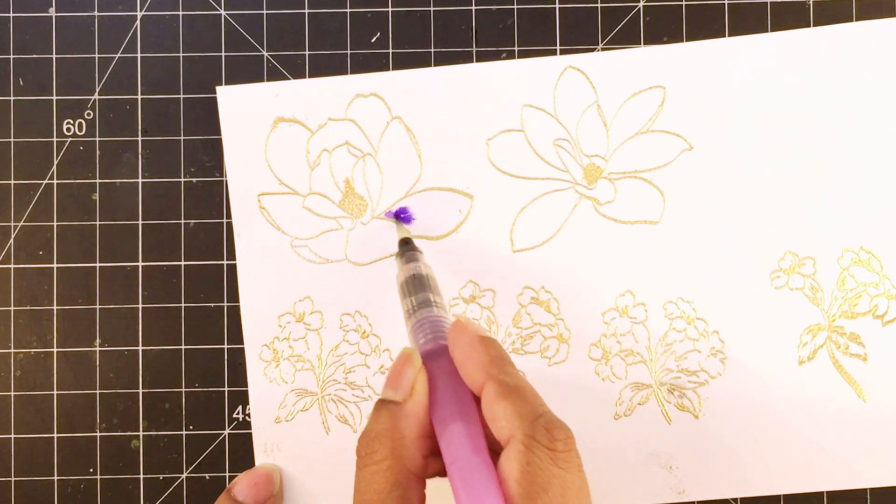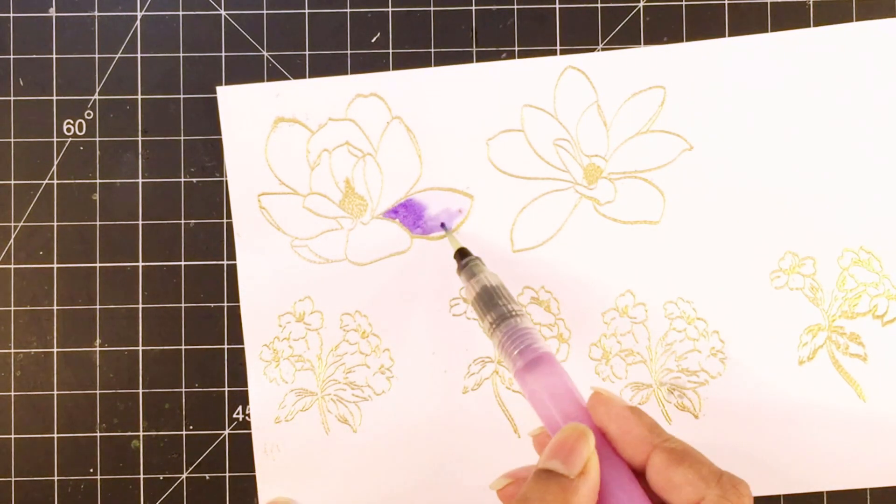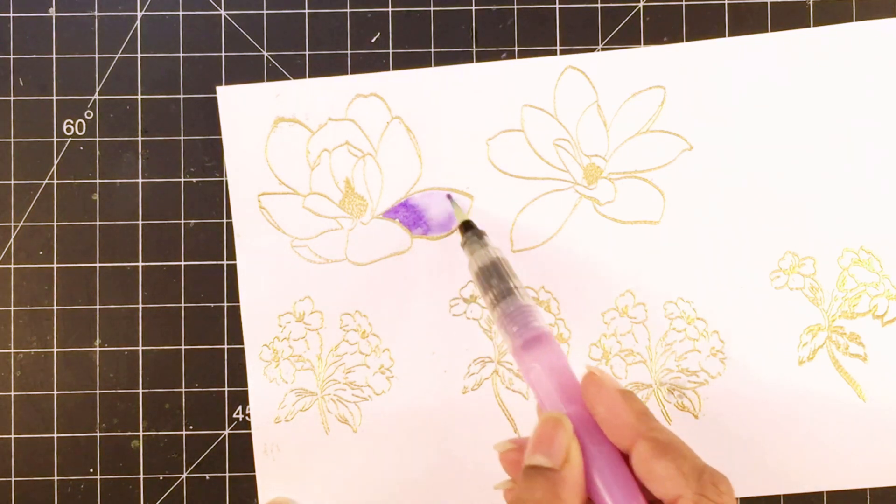I have stamped these on watercolour paper and I will be using antique gold embossing powder to heat emboss these.